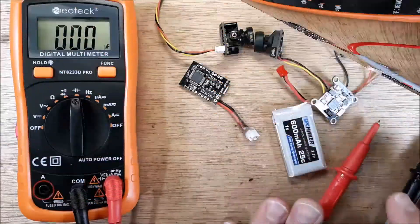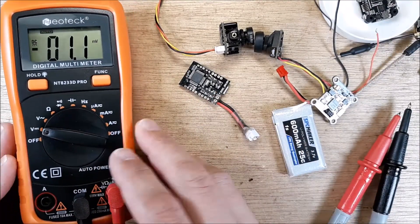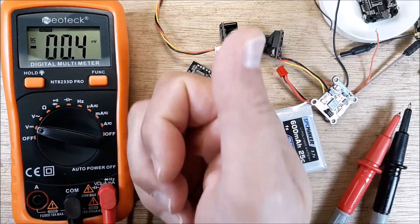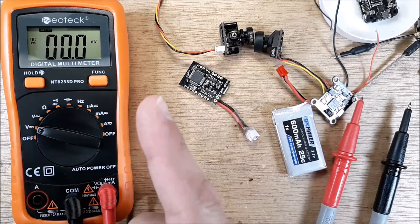I hope this helped you out on how to measure the rail on your quadcopter to make sure all these peripherals are working. If it helped you out, give me a thumbs up and subscribe. If you hated it, give me a thumbs down — it all works. Enjoy the breeze!